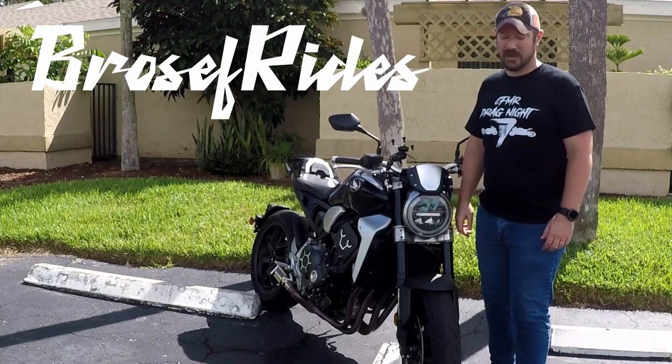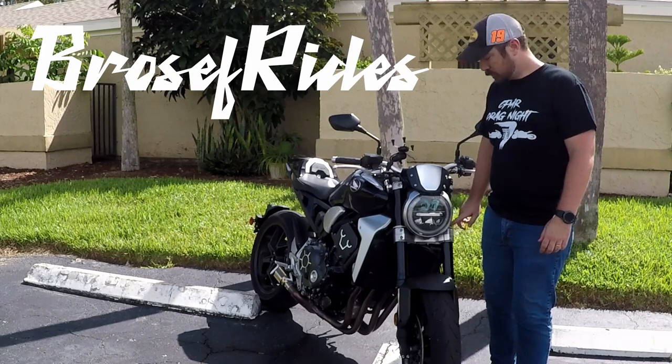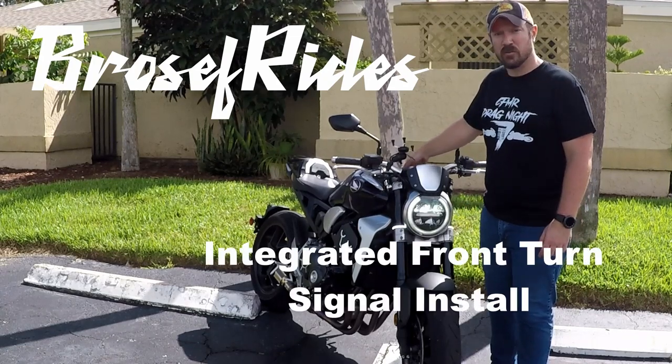Welcome to another episode of Pros and Rides. Today we're going to take off the factory front turn signals and install integrated turn signals.